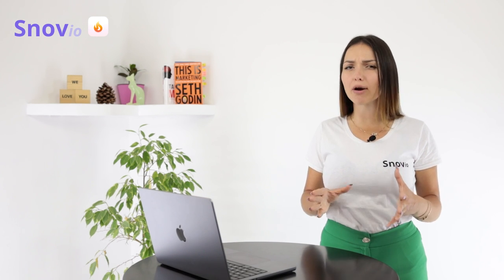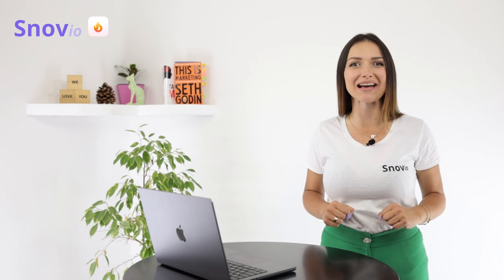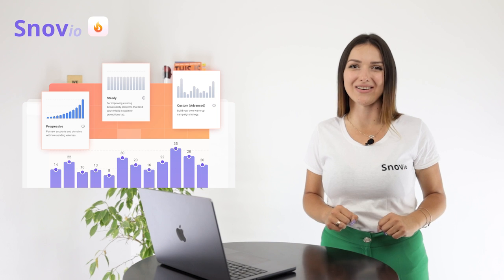Sending emails to warm up your account manually and wasting your time isn't necessary. With Snowview Email Warm-up, you can automate the whole process and spend time on what really matters.